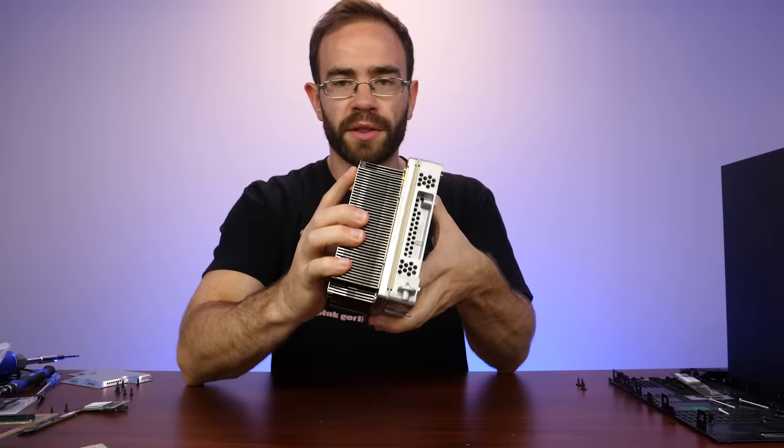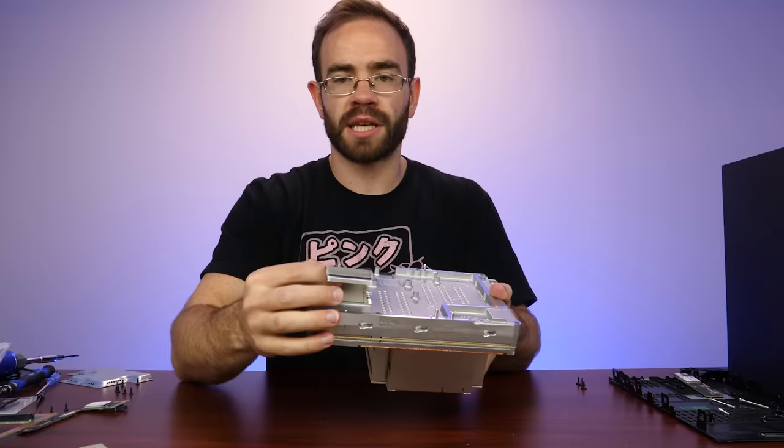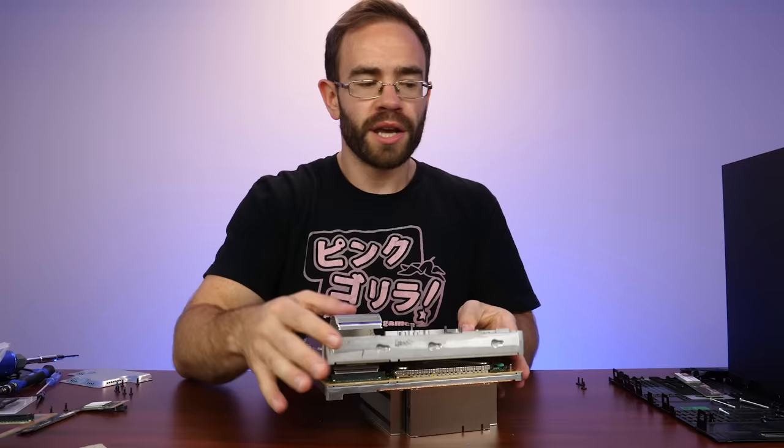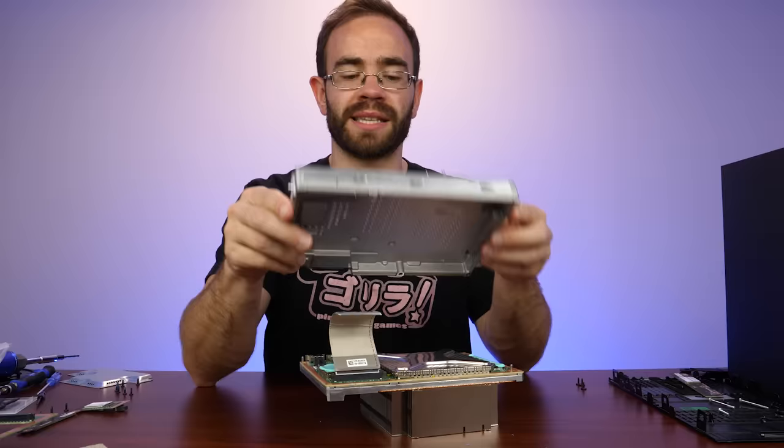That's a pretty sturdy sound when you push them together. I want to be very careful with this cable here because we are routing this cable through it. The more I'm looking at this, I don't think people who repair consoles would find this easy. Just to get down to the chip itself, there is like a circus going on here to make this happen.